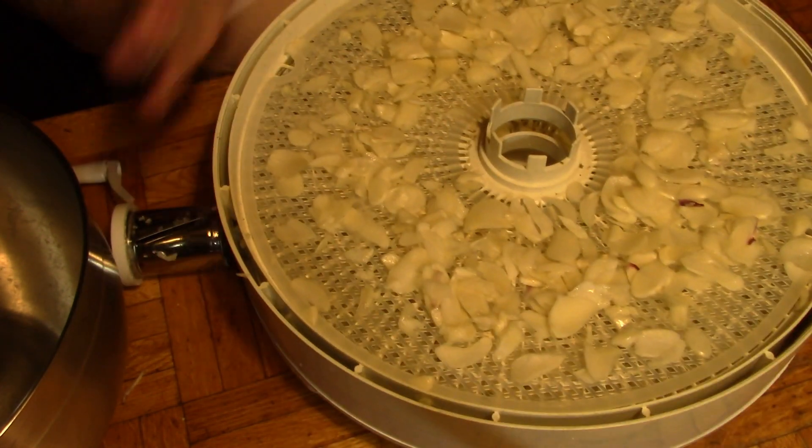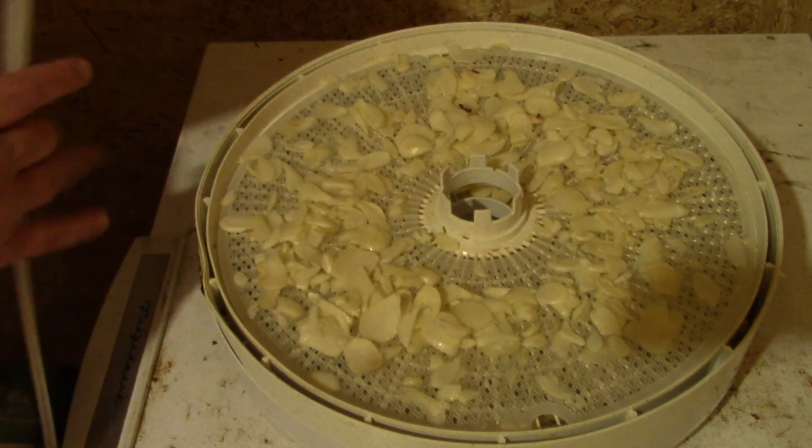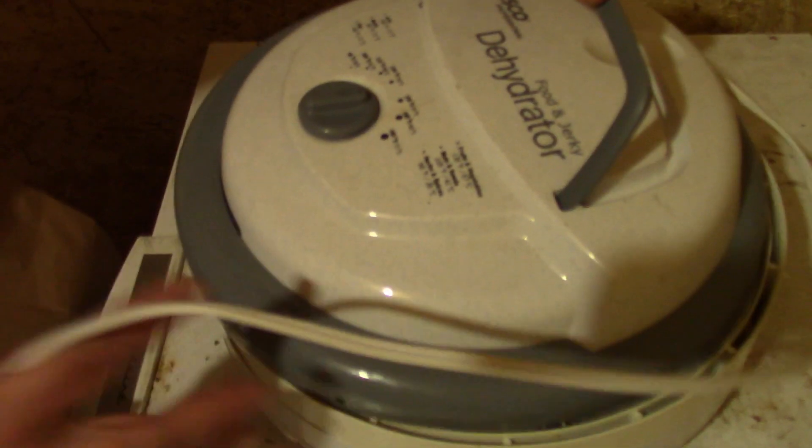That's not anything wrong — that's just a bit of purple vein in the garlic. This is really strong garlic. All right, let's go to the porch. Okay, so here are our two trays of garlic, and we're going to put the dehydrator on here.